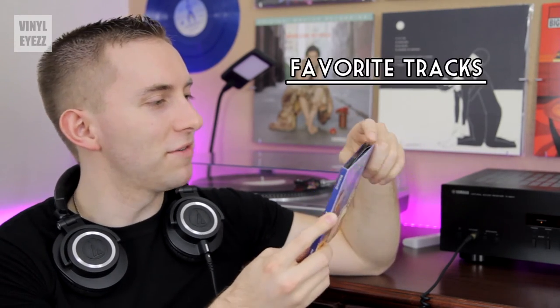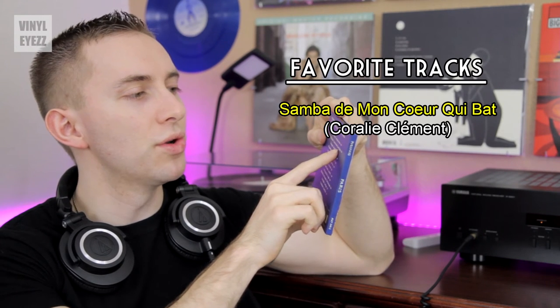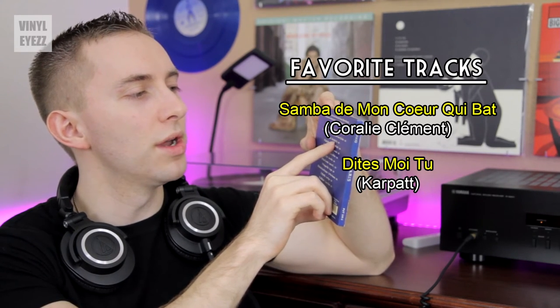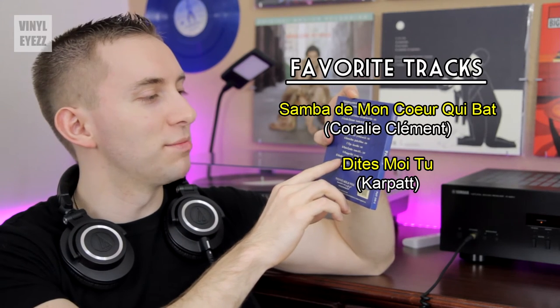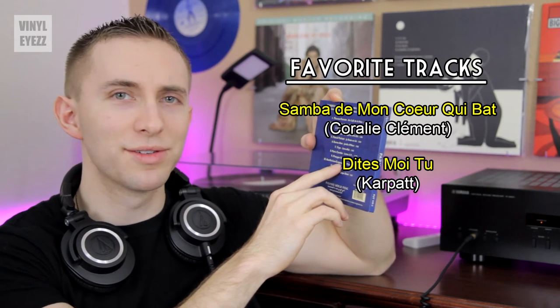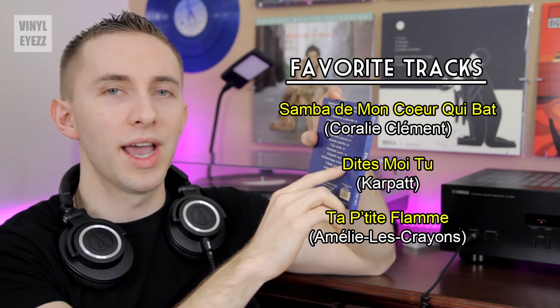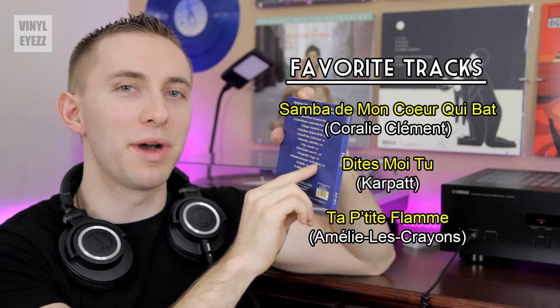All right, we're back. And that album was very cool. I liked it. It was charming, it was fun, very soft and gentle, and it just kind of puts you in a good mood — just very lighthearted, fun, energetic mood when you listen to that. And I'm about to butcher all of these songs, so just bear with me — I don't speak French. My favorite songs were Samba de mon coeur qui bat, Dites moi tu, and number 10 was another one I liked by Amelie Les Crayons. Her song Ta Petite Flamme — and that song was really cool. That was probably my favorite track on the entire album.